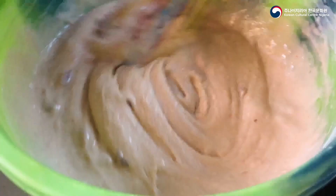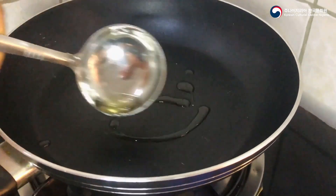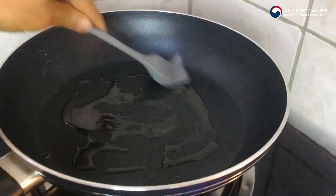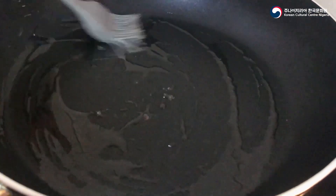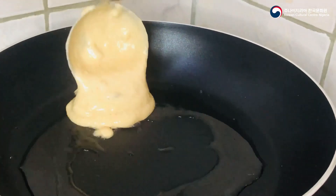Proceed to whisk your mixture thoroughly until it becomes a fine paste. Next, heat a lightly oiled pan over medium heat, then carefully place the mixture in the pan to fry.